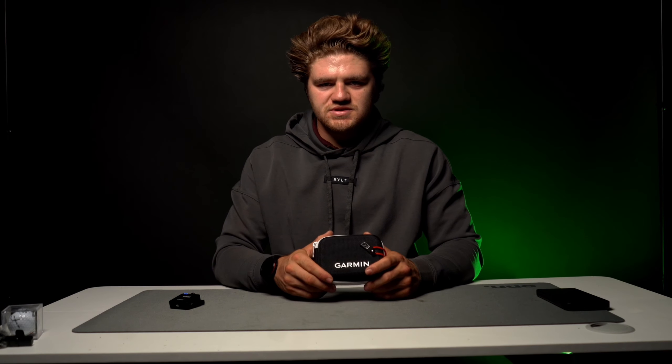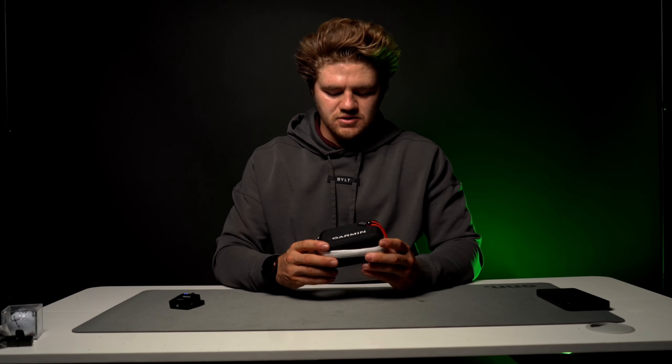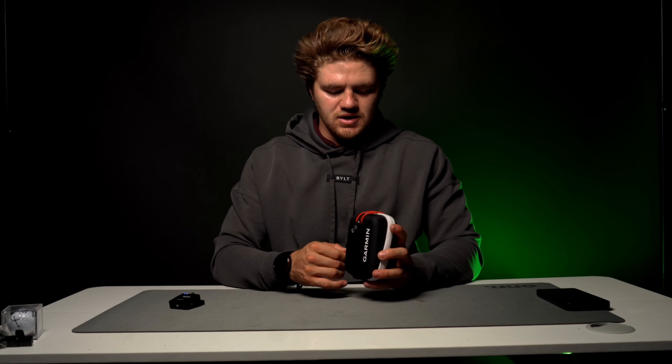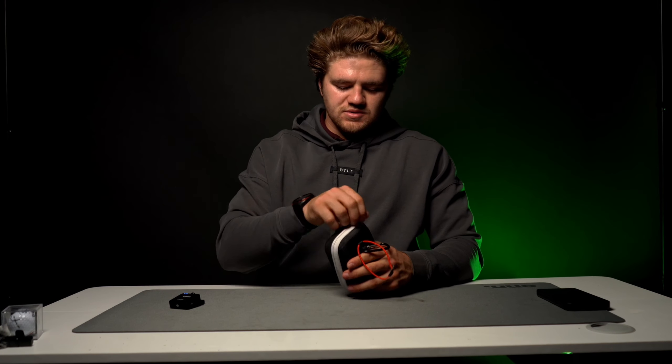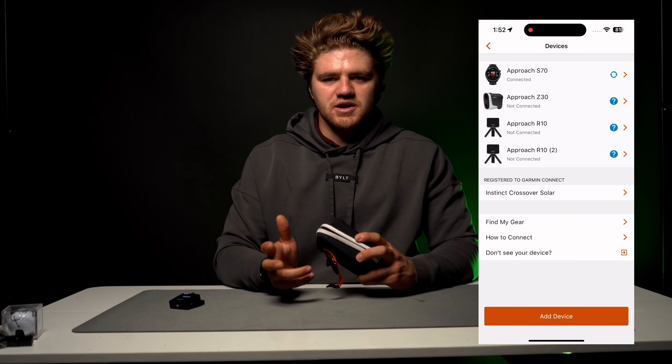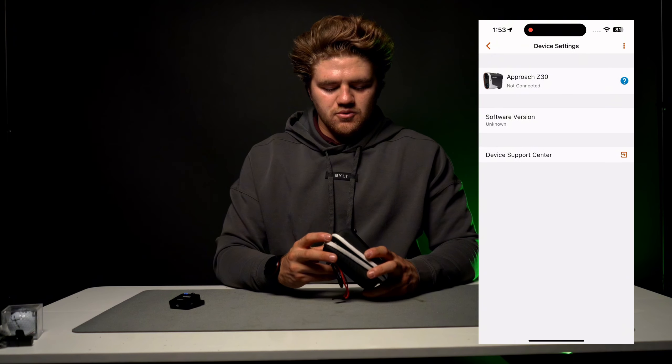I've had the Garmin Approach C30 for about two months now and wanted to make a video — more of a walkthrough of the features, how to access them, how to use them — and help those who might be a little confused or want to know more. It's going to be a short walkthrough of all the features and step by step how to get to them. So without further ado, let's get into it.